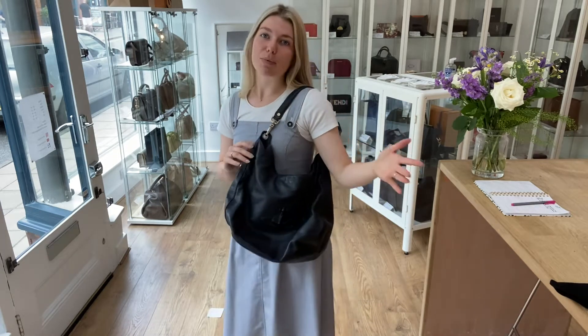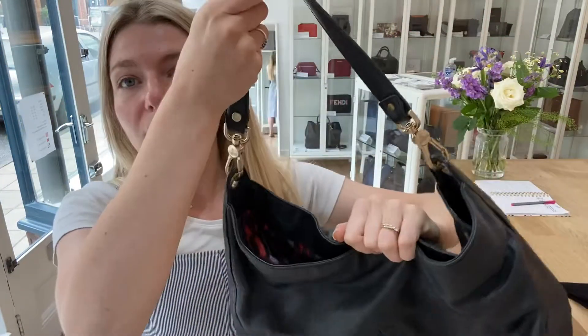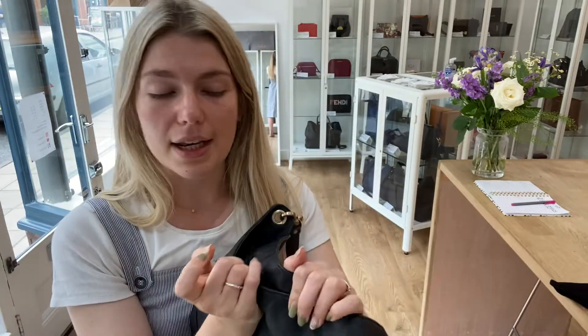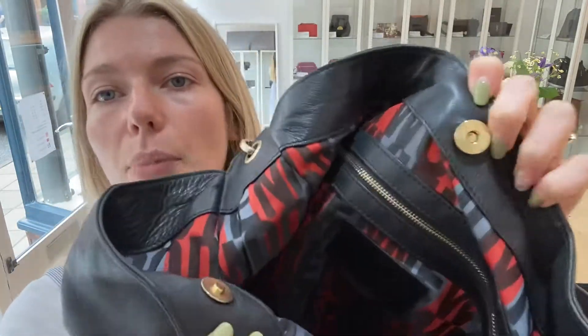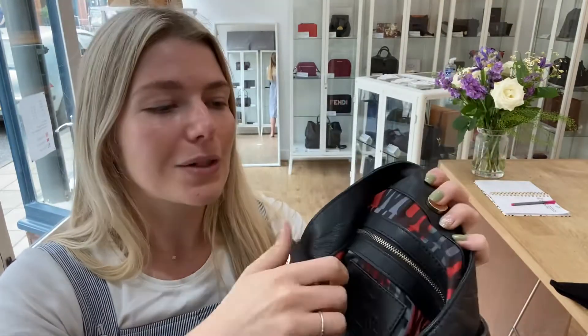UK size 8 for reference. All the exact measurements will be on the website, but I just think this is really cool. I love the style and it's really light without anything in it, which is good for a big shoulder bag. You've got the top handle here that you can actually remove, so if you wanted to put a different handle on it and have it as a crossbody you could.